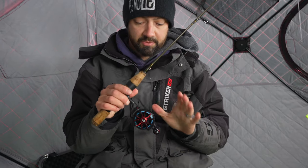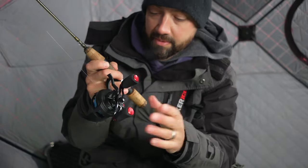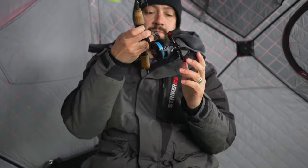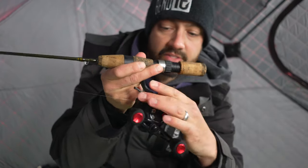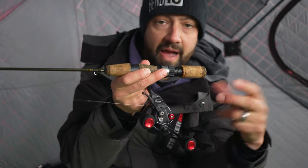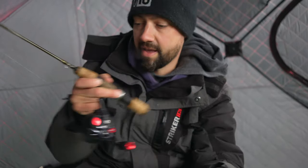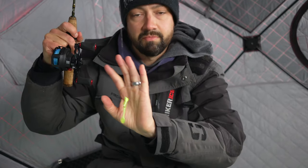One of the reasons I bought this was because it has this magnetic release system. There's a tiny little adjustment screw there, and what that does is you can dial in the weight so you don't get any backlash. Right now I have a one-fifth ounce, basically a 7-millimeter tungsten jig, which I use for crappies, lakers, all sorts of stuff.